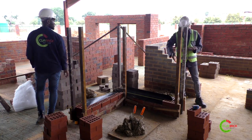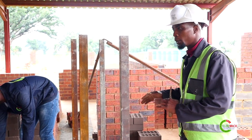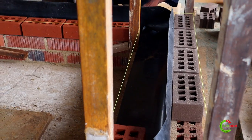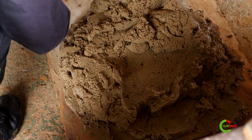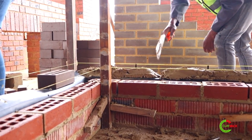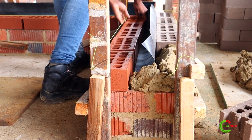We're going to start with our internal side. You build one course, then after building your one course that's when you can put your DPC, and it needs to slope externally. You need to make sure that your mortar is a consistent mix — mix it a little bit before you start building. When you are laying your mortar, don't be shy; make sure that you lay as much as you can because your mortar needs to penetrate the holes of the face brick.